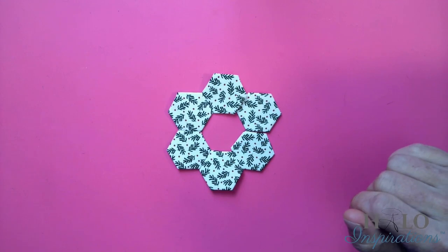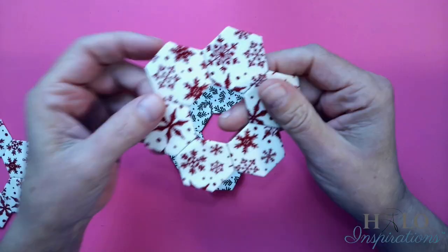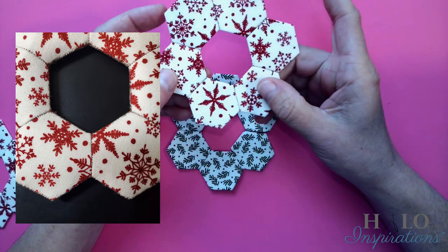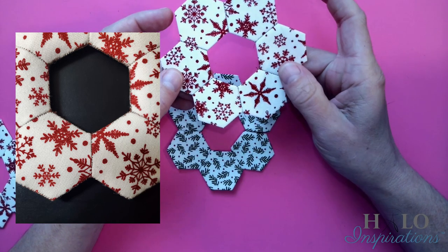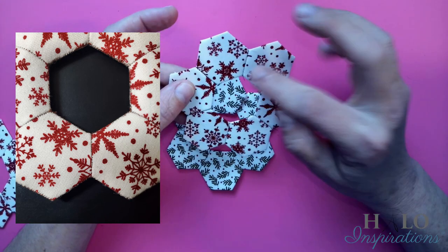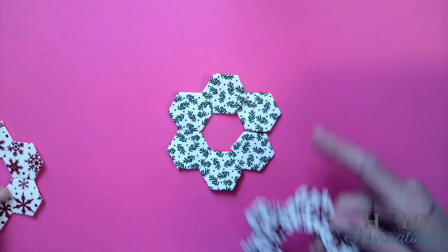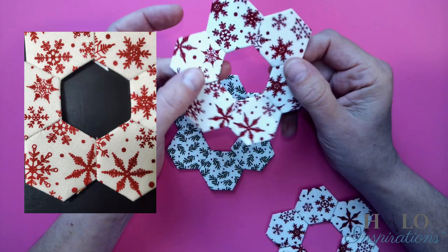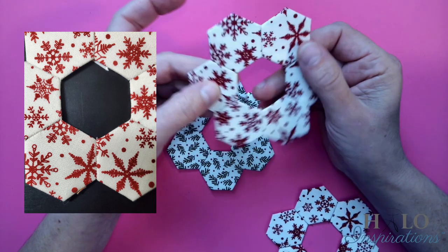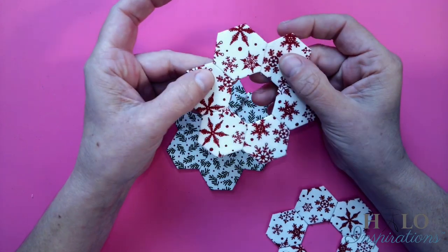Just so y'all can see — remember, I told you you want to try and match the thread. This is the one I did with the copper brown, so you can see the stitches a little bit. It doesn't bother me because it's pretty darn close to the snowflake color. But you can see them and they're going to be pushed out a little bit so you'll see them even more. This one I used a very light beige color and they're hidden a little bit better. That is why you want to try and match your threads. The holes are tiny because I used a thin needle.